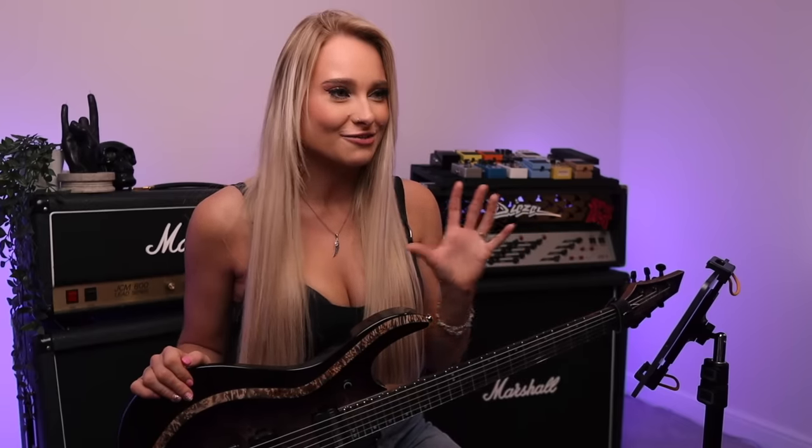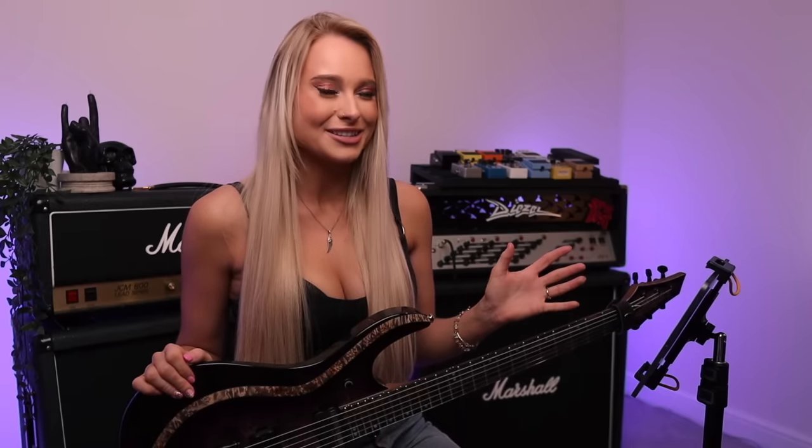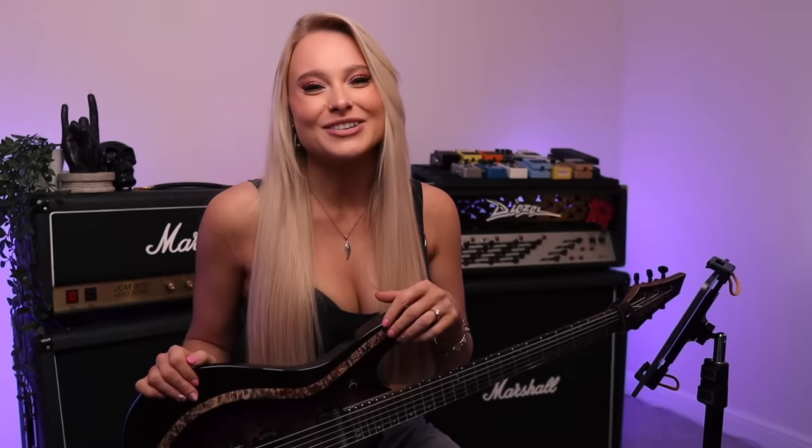I hope you guys enjoyed watching today's video — watching me become a professional guitarist right before your eyes, or not. Remember, if you are a beginner, intermediate, or expert and you'd like to give Rocksmith Plus a go, you can click the link in the description for a seven-day free trial. I hope you guys enjoyed — thank you so much for watching, and I will see you guys in the next video. Bye guys!